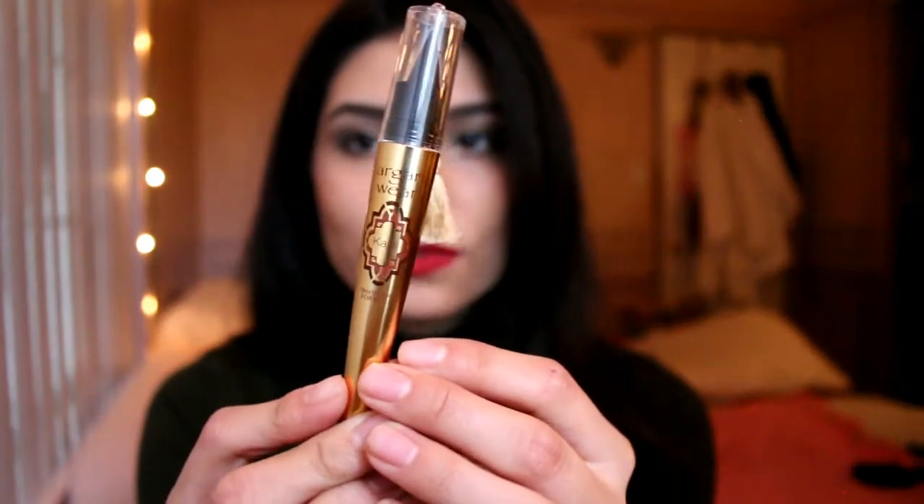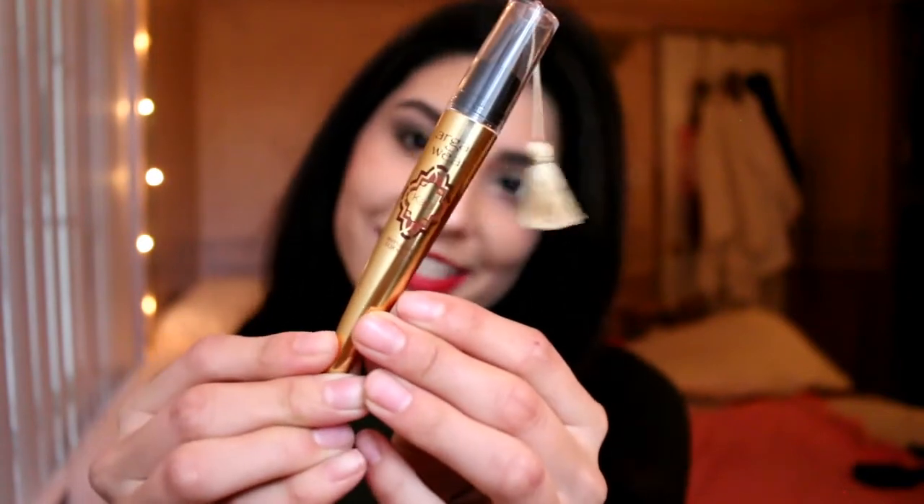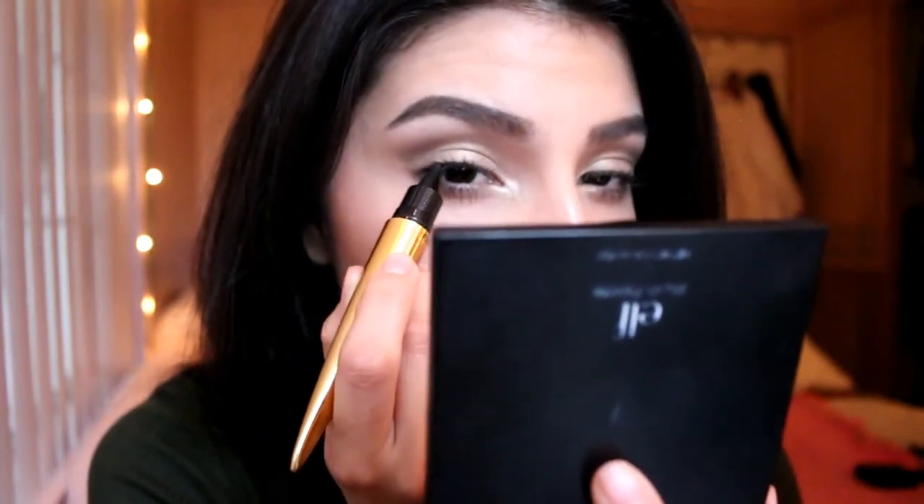I almost forgot to apply eyeliner — I would normally do this before I curl and add mascara, but since I forgot I'm going to go back in and apply it. I'll be using this eyeliner from Physician's Formula — look at the packaging, it's so cute. I'm applying it onto my lash line really, really super tightly close to my lashes, kind of like I'm coloring it in. Then I'm also going to apply it onto my waterline.